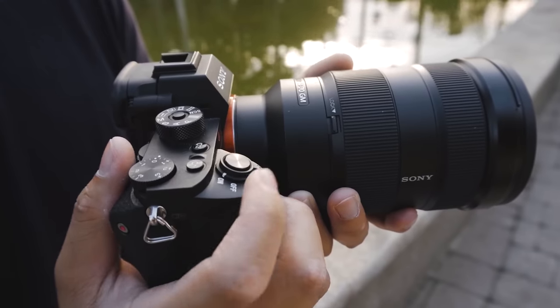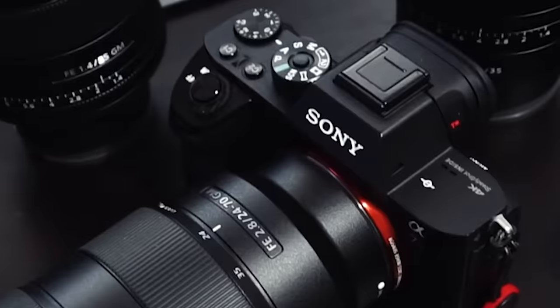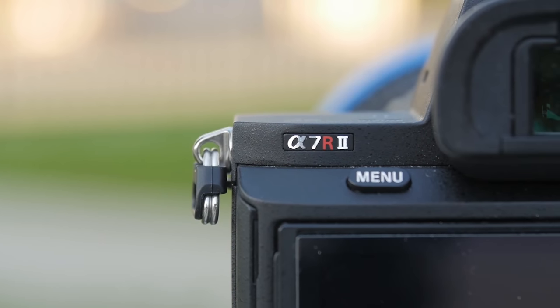Moving on to a full-frame camera can be expensive, but it doesn't have to be. I started off my photo and video career by buying all of my camera gear used. My first Sony camera was actually a used Sony A7R II, and I saved 800 bucks on it. It was a good deal for me because it was just released at that time.